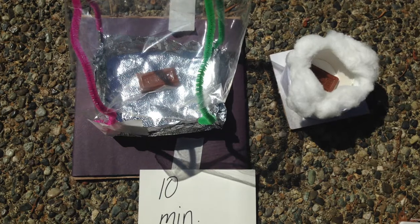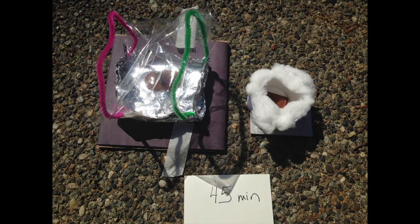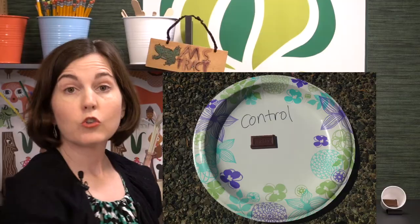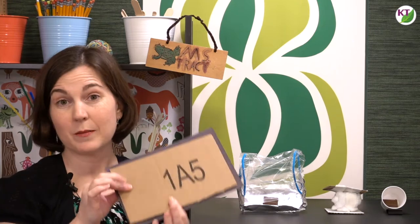To measure results, students are going to make observations of Make It Melt, Keep It Cool, and the control at intervals of five to ten minutes. For Make It Melt, they're looking for the shortest time possible to get the chocolate to a complete liquid state; for Keep It Cool, we're trying to prolong that time. For the control, you can decide whether to place chocolate in a small cup or on a paper plate. Be aware that sometimes the control will actually melt faster than the Make It Melt designs — usually because the control on a paper plate is in direct contact with very hot pavement, whereas student designs sometimes aren't, and so don't benefit from that direct heat transfer. Students sometimes place designs on cardboard or extra paper, which can make a difference.